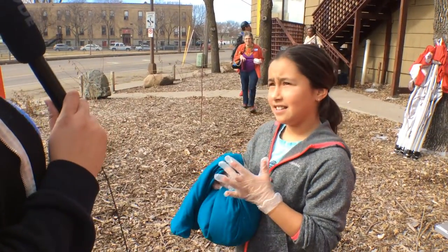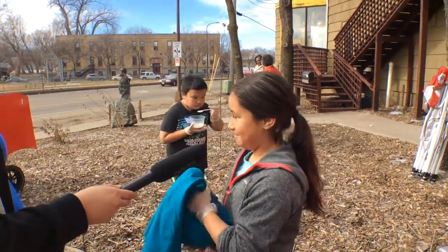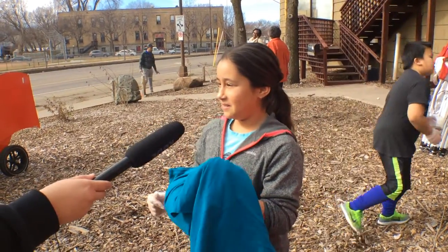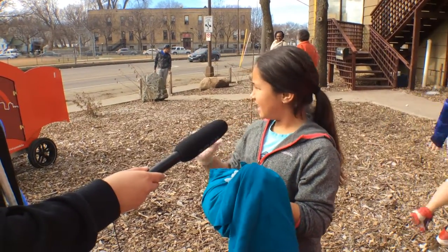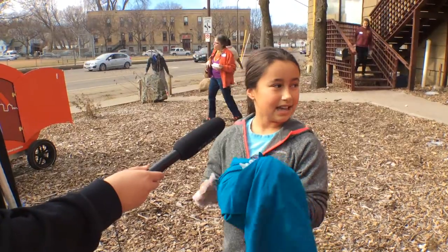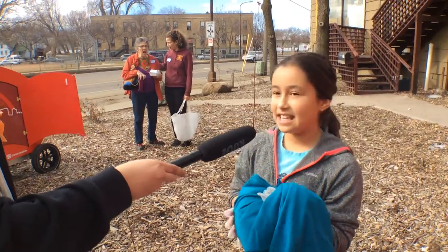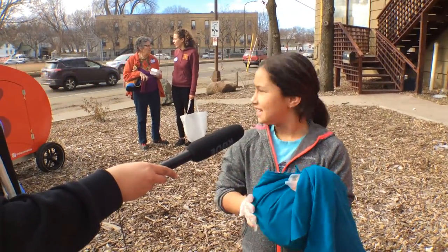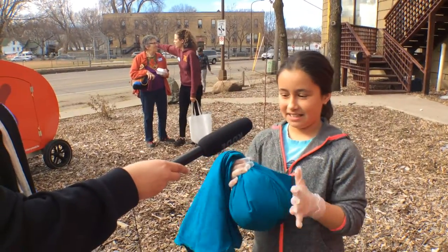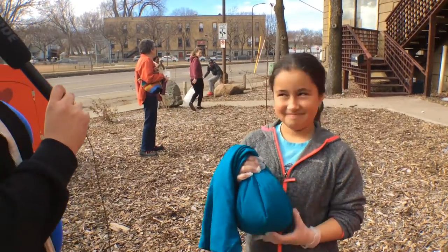Does your dad teach you how to make arepas? Yeah. You put water in the mazapan and then you make like these little discs and you put it on the plancha, which is like a grill plate. And you flip it — it's like a pancake, but it's not sweet. So what kinds of stuff do you put on top of it? Cheese, meat, eggs, and my parents like putting avocado and stuff on it. You gotta get the avocado on there to add the creaminess. Are you not a fan of avocado? Mm-mm.